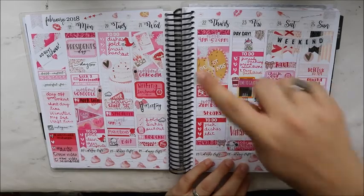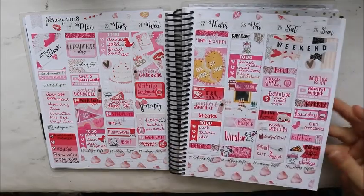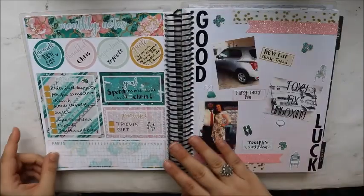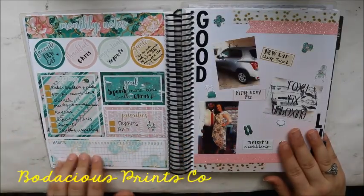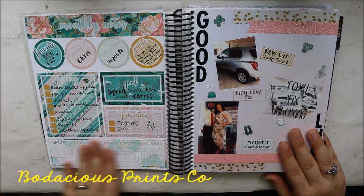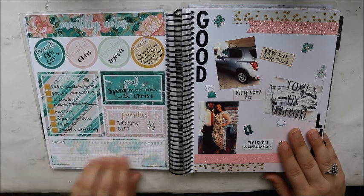This is J. Crew Plans — that's her YouTube channel name. And this is using a kit from Bodacious Prints Co. Her paper is a premium matte and it feels amazing.